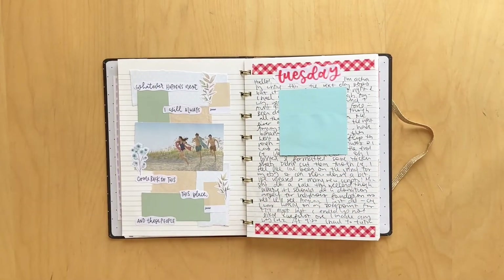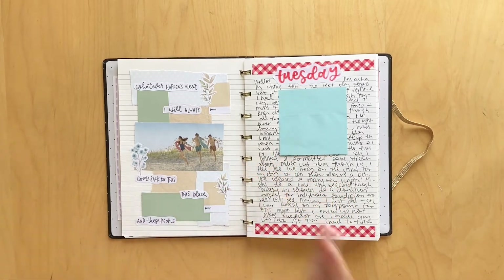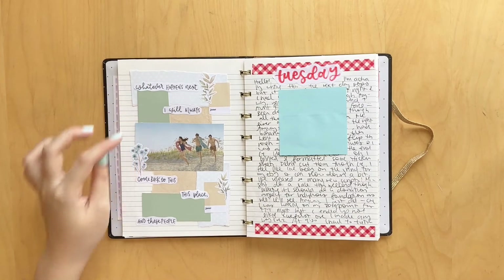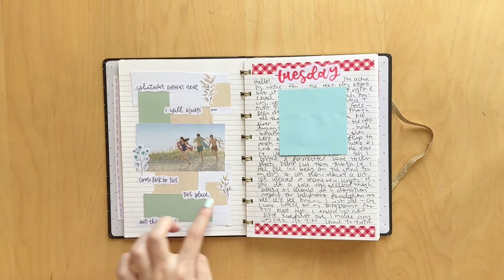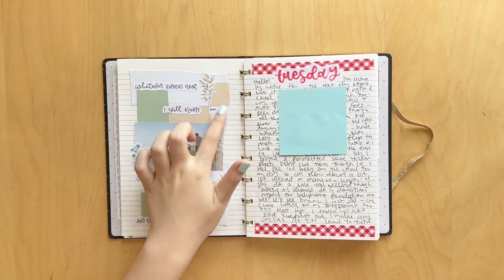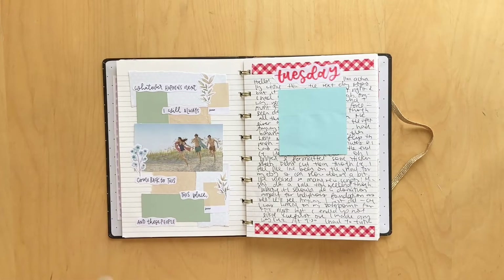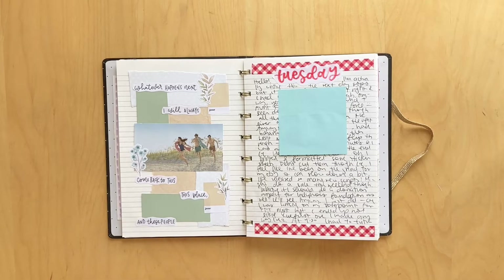Here we have a spread for the TV show The Summer I Turned Pretty. I did a spread for all three of the books when I reread them, and then I watched the TV show, which was amazing. And of course I had to do a spread. It says 'whatever happens next, I will always come back to this place and these people,' which I love. These stickers are from my shop, Parchment and Pens, which is no longer open unfortunately. But these other stickers, the florals, are so gorgeous and they are from Hedgehog's Den. I will leave the link to Hannah's shop down below if you're interested.